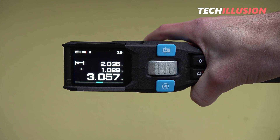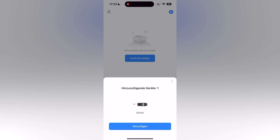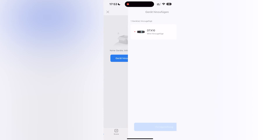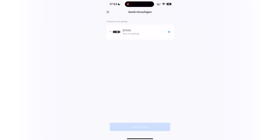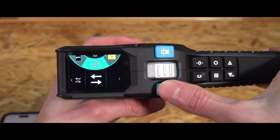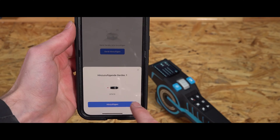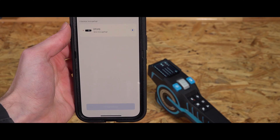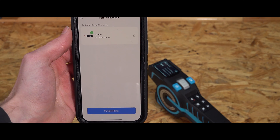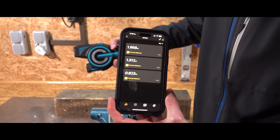This device is Bluetooth enabled and can be directly connected to a smartphone. I thoroughly tested this as well. We need the SmartLive app, which is freely available, and the connection works quite well. Download the app, open it, put the device in pairing mode, and the connection happens almost automatically. The device is displayed and we just need to click connect, and we're already connected and can transmit measurements live to the mobile device.